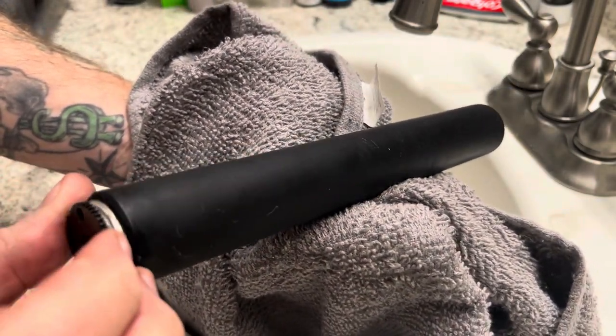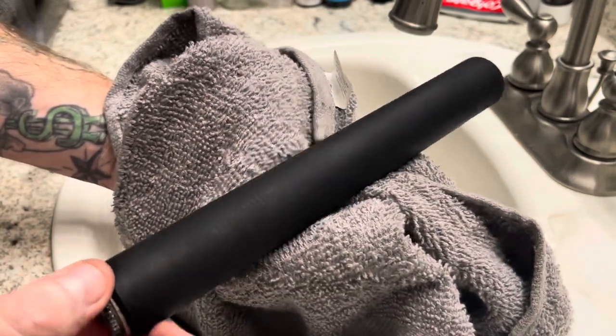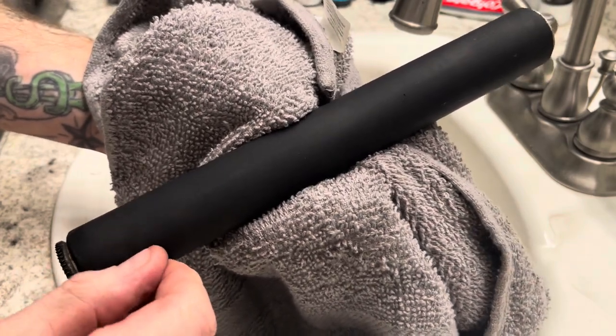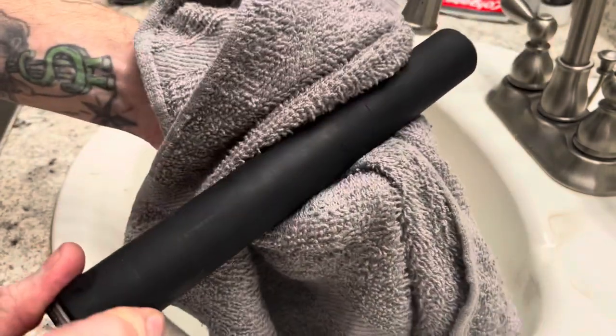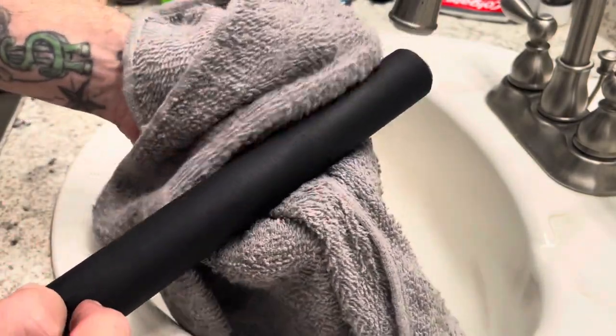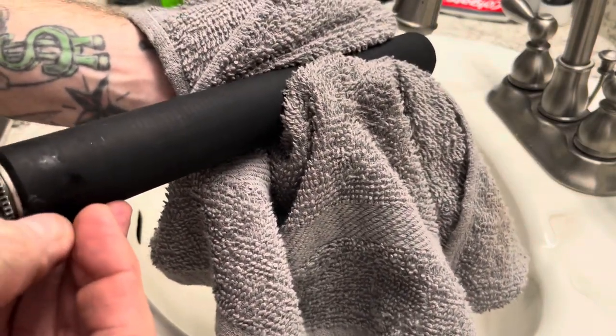I could have used some coarser sandpaper and got some more material off it, but you can see it brought the color back. It'll bring a little bit more of the stickiness back. So guys, don't be afraid to deep clean your platens. This one could go another round. I might go grab some other sandpapers. Like I said, this one is soft enough — it's going to be useful.